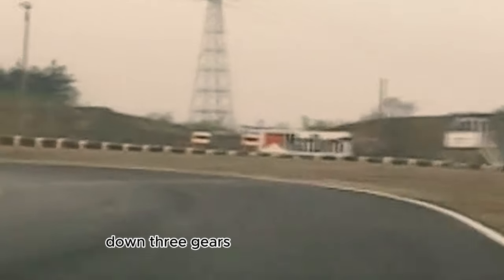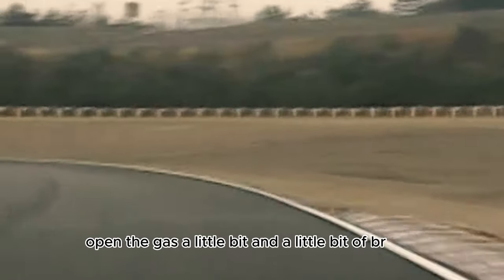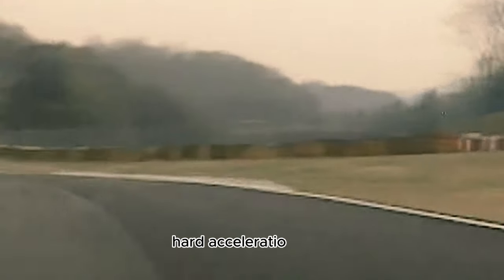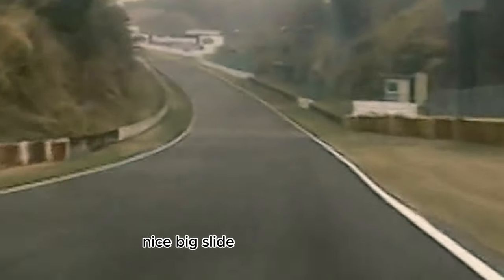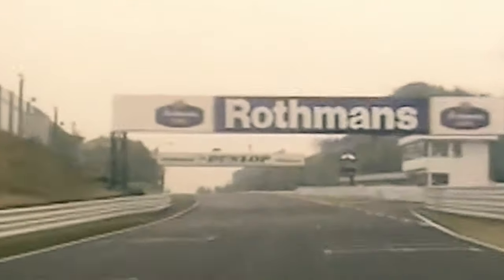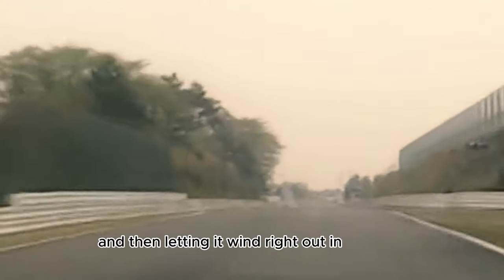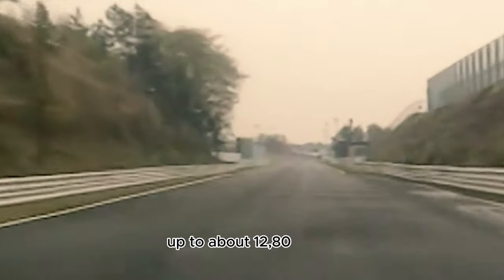Down three gears, through here in second. Open the gas a little bit, then a little bit of brakes. This corner is the most important on the circuit — coming around here onto the main straight. Second gear, hard acceleration, third — nice big slide. Down here fourth, hitting fifth gear up the hill. Up near Dunlop, hitting sixth gear, and then letting it wind right out in sixth gear, up to about 12,800 RPM.